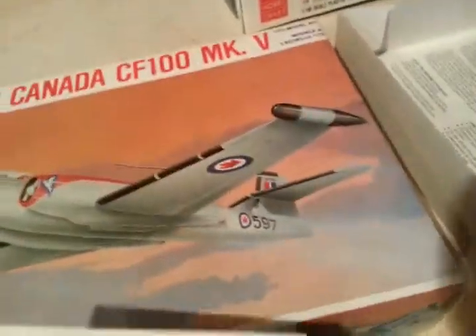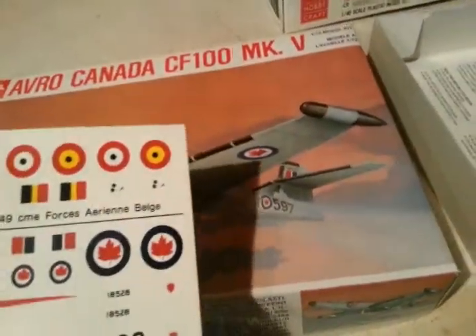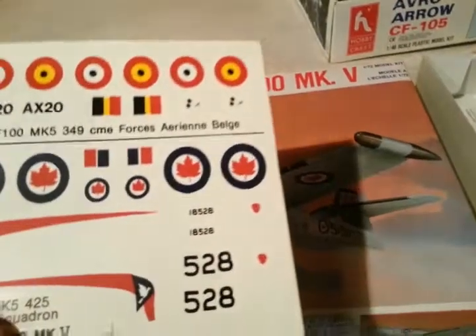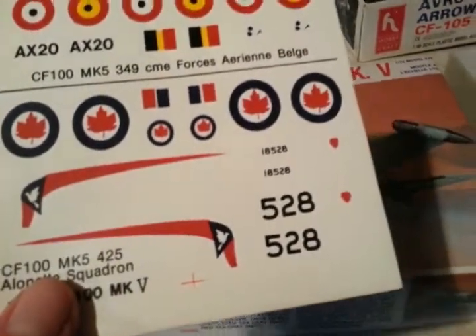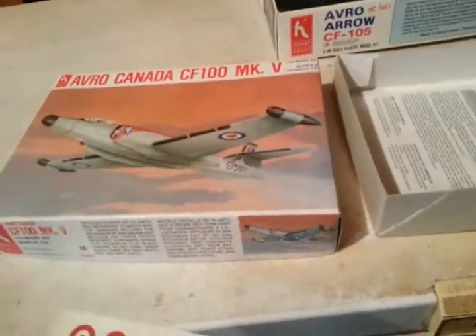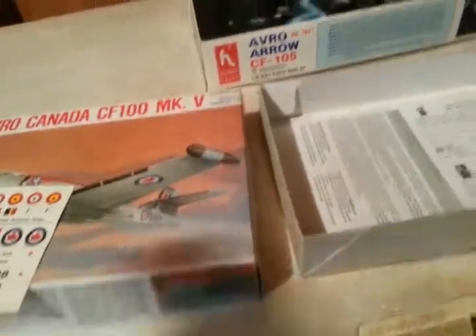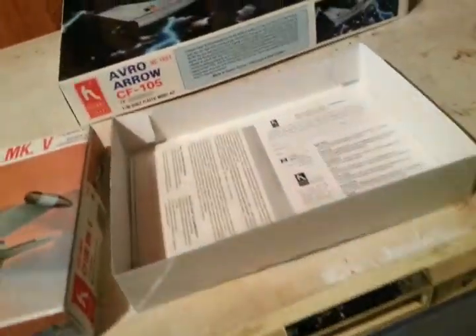One thing that's weird — with this airplane I got tail number 597, but I also got tail number 528. So I've got 18597 and 18528 here. That's the Belgian colors and the Canadian colors. I can't remember how many squadrons there were for the CF-100s — I think it was about 10 or 12 squadrons. You'll have to look it up.